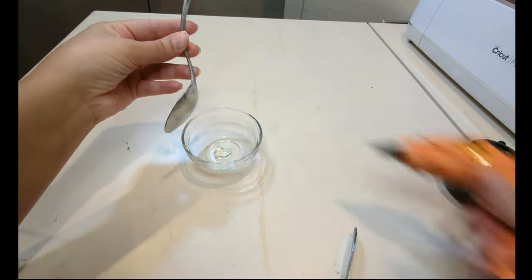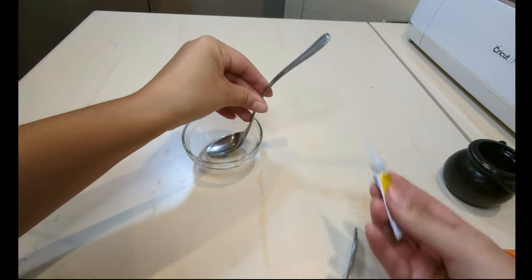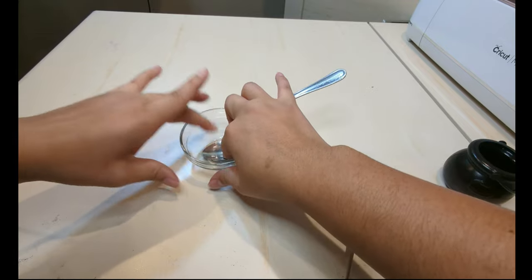Then I attached the spoon to the bowl using hot glue and super glue. I went ahead and painted the bowl black and my cauldron green off camera after the glue was dry.